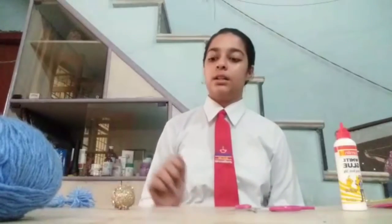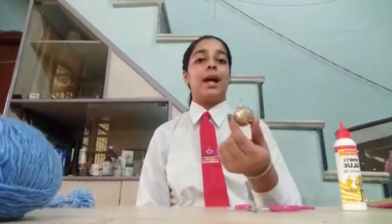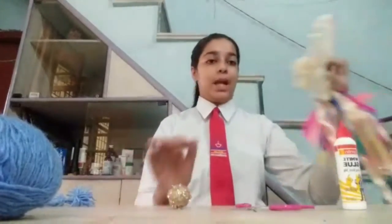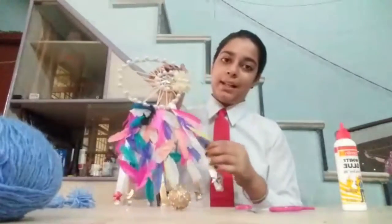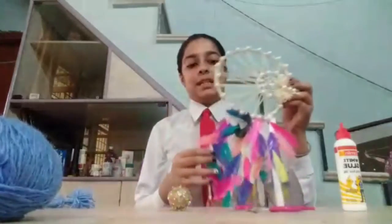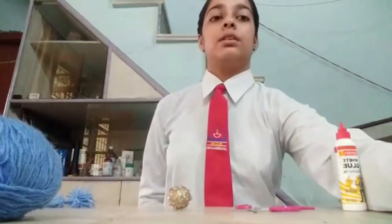If you see that these wool balls are difficult to make, you can apply any decorative material like this, or you can apply feathers which I have applied like this, or you can apply any other decorative material. And that's all for this dream catcher. Thank you.